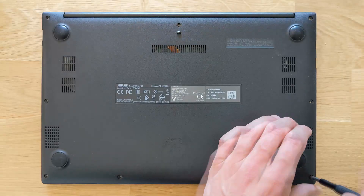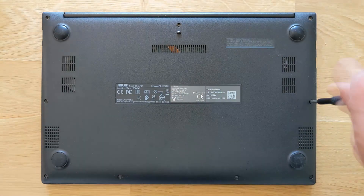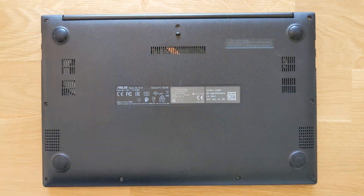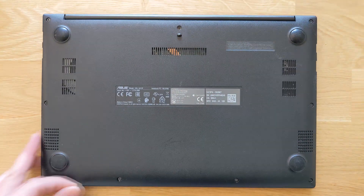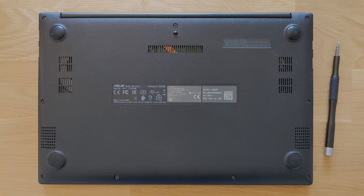Put the screws back in and you're done. Hopefully this was helpful. I'm going to leave all the links in the description, so if you're looking for a battery or anything at all about this laptop it'll be easier to find. Thank you, have a good day.